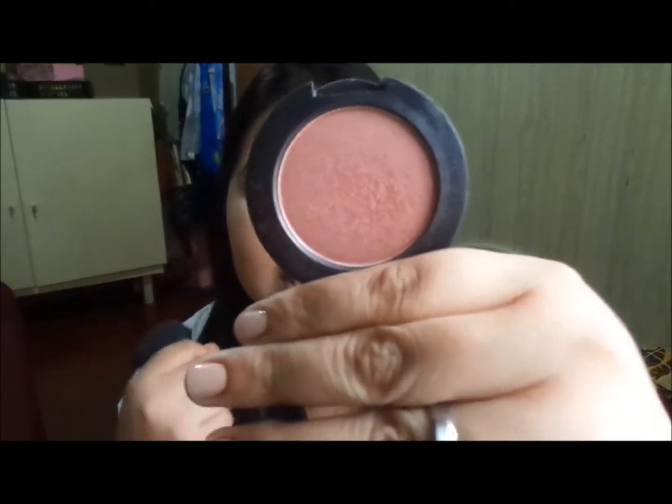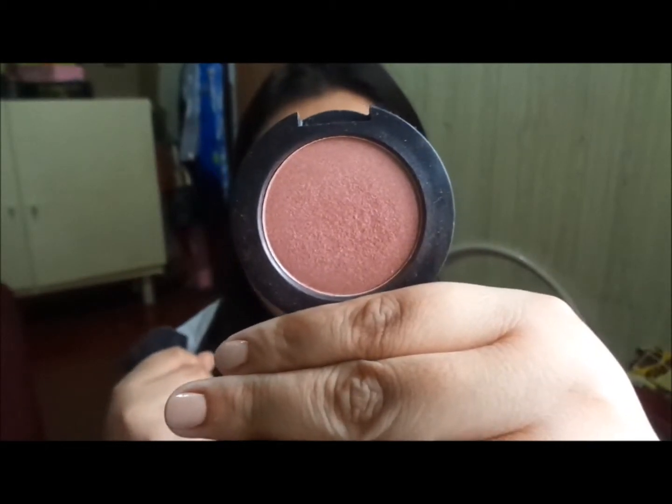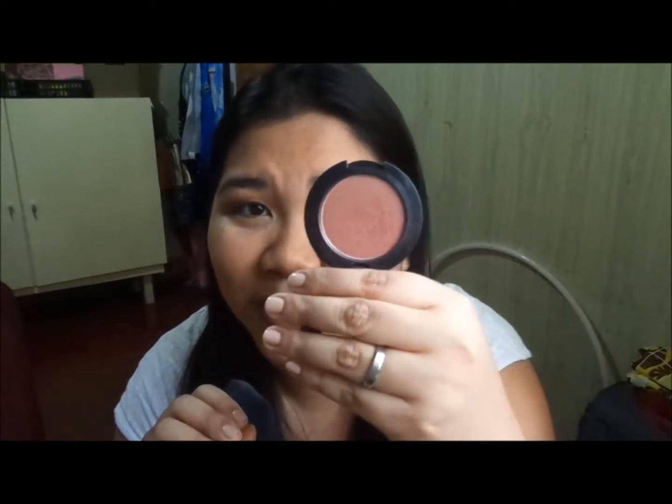Not all products are available in the Philippines — this blush was sent from Saudi Arabia by my auntie. It's the Javiko blush in number BL14, and I love the color. It's very pigmented, so you have to tap lightly and apply it to the apple of the cheeks.